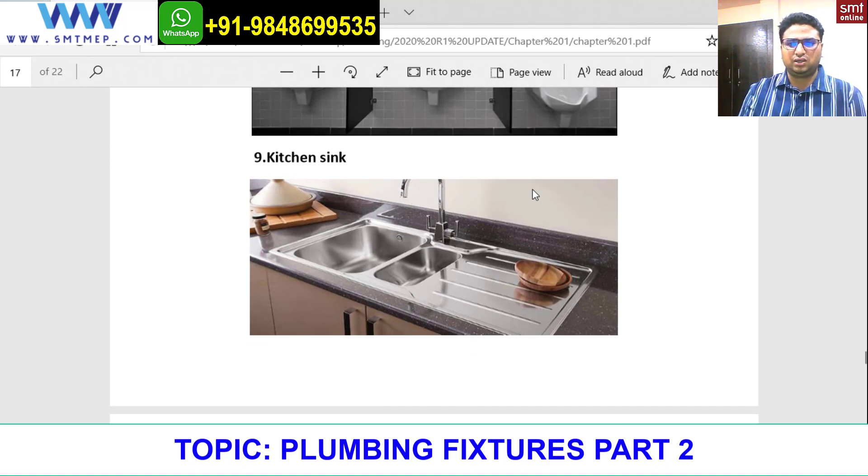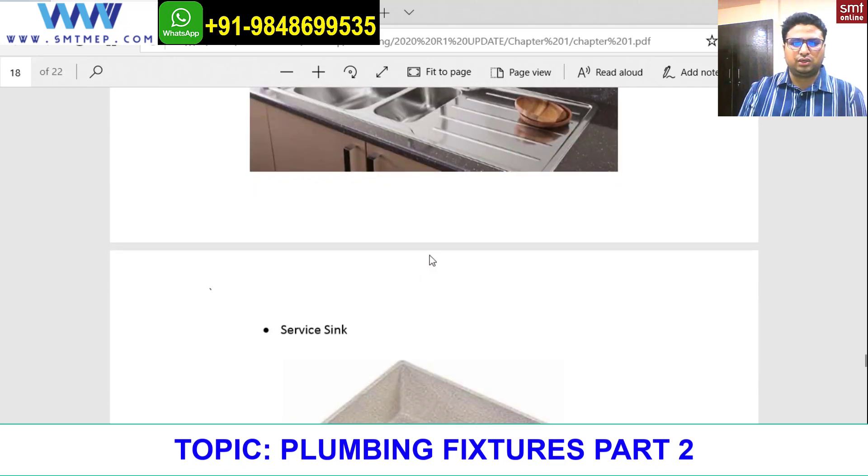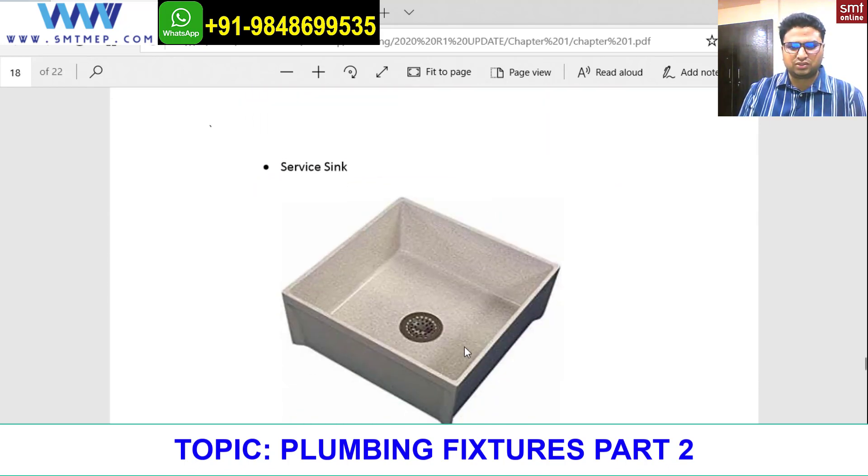Next is a kitchen sink. In the kitchen sink we have some categories — single bowl and double bowl. The material of this kitchen sink will mostly be stainless steel, since it's in the kitchen and water area. This is a kitchen sink, and this here is a service sink.